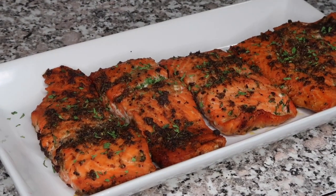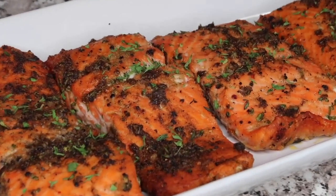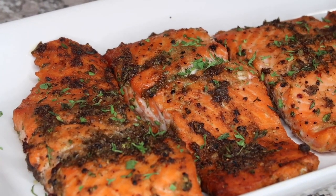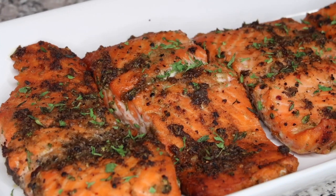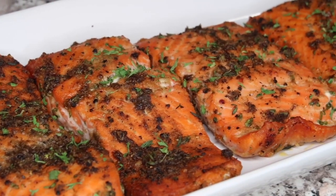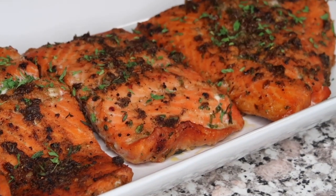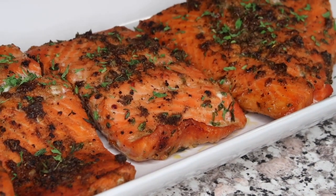After 45 minutes, your salmon should look like this. Honestly, this recipe was so easy to make. If you're really crunched for time, you can just season this real quick, put it in the oven, go about your business for 45 minutes, and then come back and take it out.